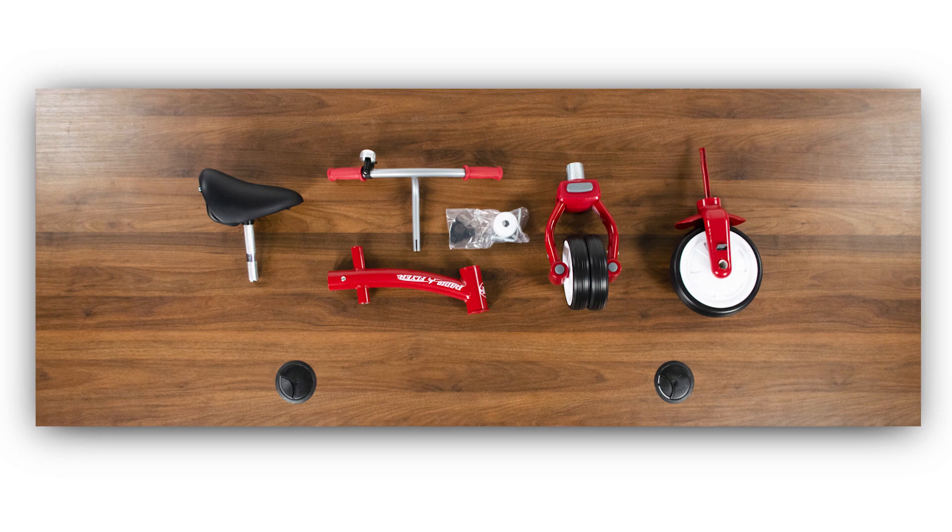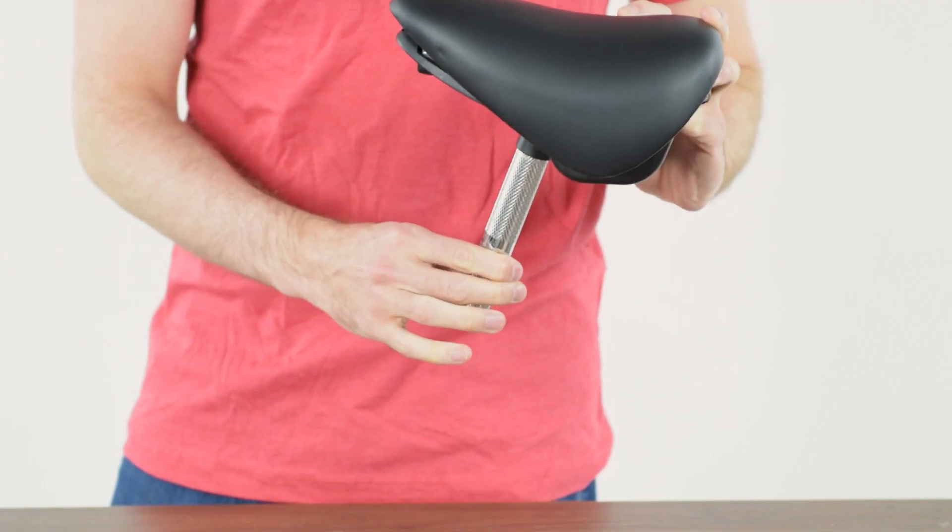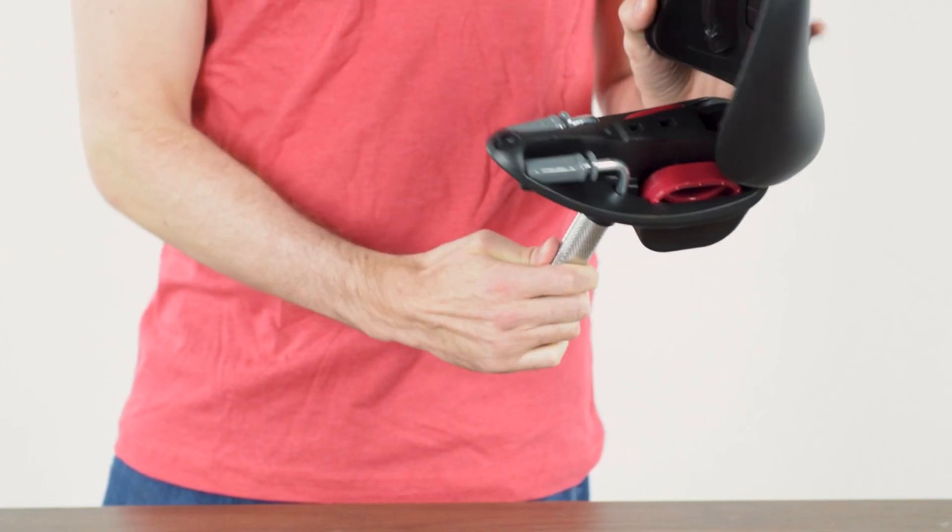Today we'll be assembling the Triple Play Trike. Lift the top of the seat and remove the pedals stored within.